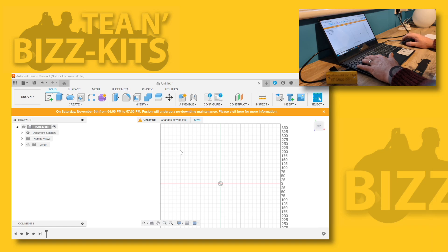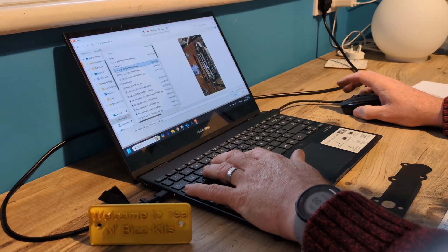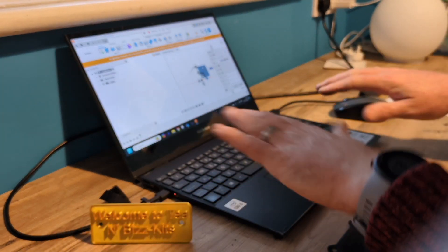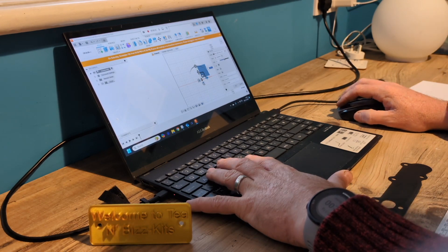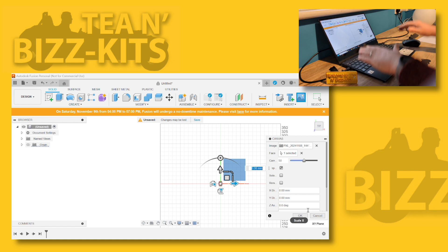I'm going to insert the photo which I took. I'm going to go up to the insert picture, find it on my computer. This one was taken a little bit further out so there's no distortion at the edges of the lens. You want to try and take a picture as plain as you can and as far out as you can.